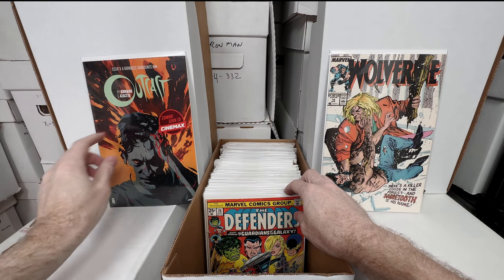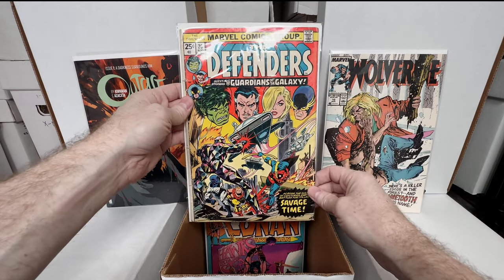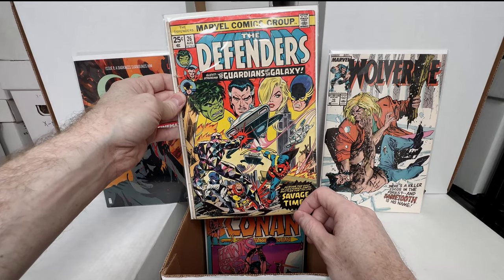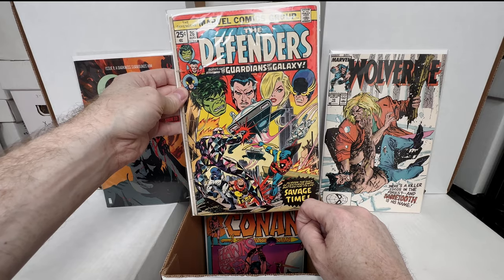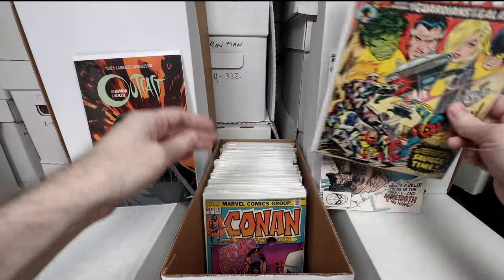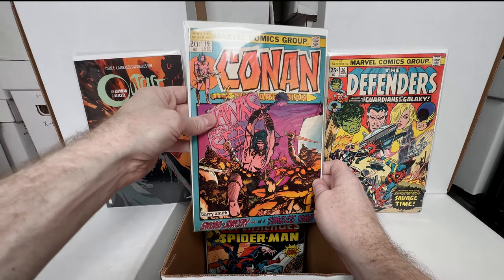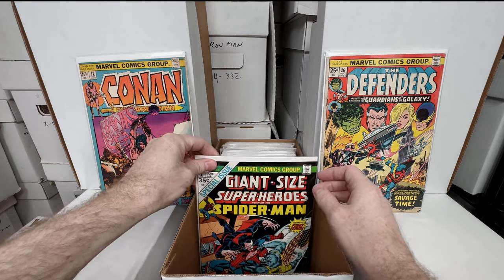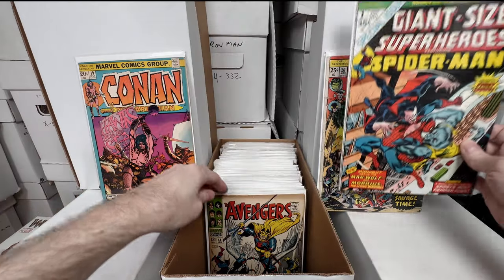Outcast number one. Did they make an Outcast show? It says 'coming soon to Cinemax' — did it actually come out? That must be a reprint. Defenders number 26 — I forget which first appearance but I believe there's a first appearance in that one. That's Yondu, I think. Conan 19 in pretty decent shape — awesome cover, I really gotta see what I need in Conan because I'd like to finish that set. Giant-Size Spider-Man number one — really nice shape, awesome cover.